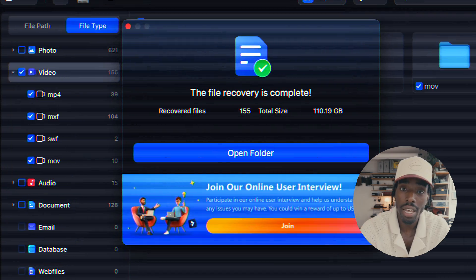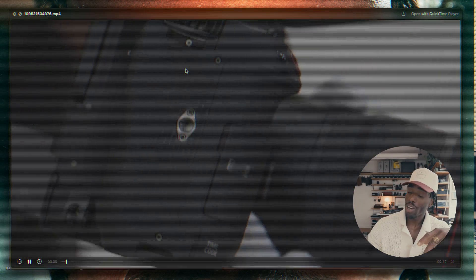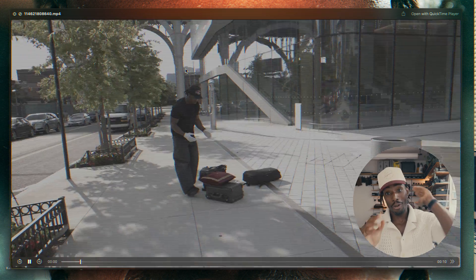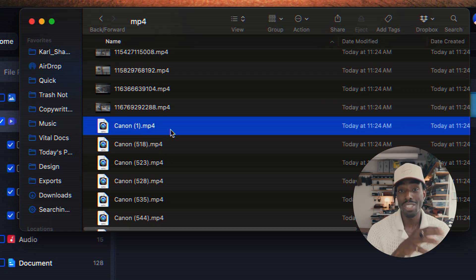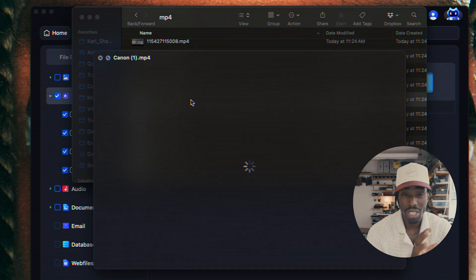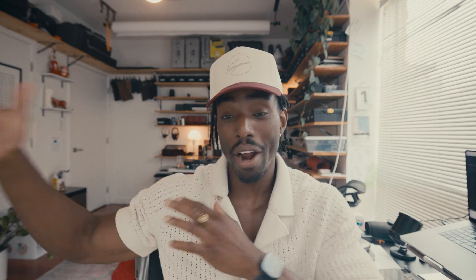As you can see, we have the files on our computer — recovered. We can wipe our brow. However, if you find that for some reason you can't open a file because it's damaged or different, there's a second step — this is where the second app comes in handy: Repair It.